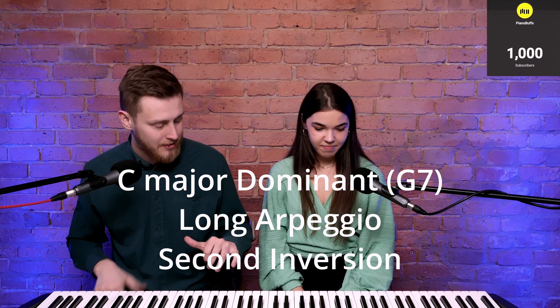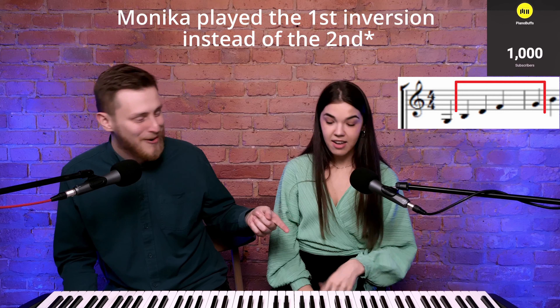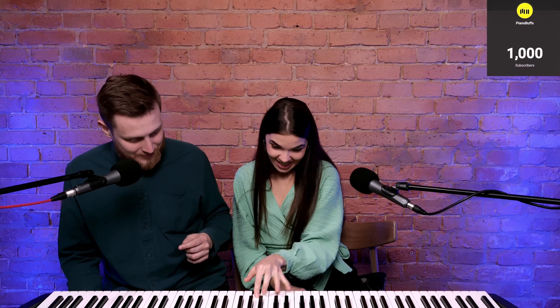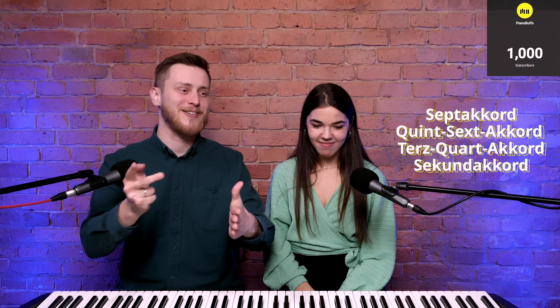Everybody thinks that C major is easy, but it's actually not because it's all white keys. So I'll ask you to play in C major a dominant arpeggio — dominant seventh — starting on G, second inversion. Left hand only. It could be faster. Is it called the first inversion or the second? I think this is first inversion — starting on G should be root position, then first inversion is this, and the second inversion on D and F, third. We learned it as 'quint-acordas' and 'sext-acordas' — Lithuanian names, like German. So enough embarrassing me, please.